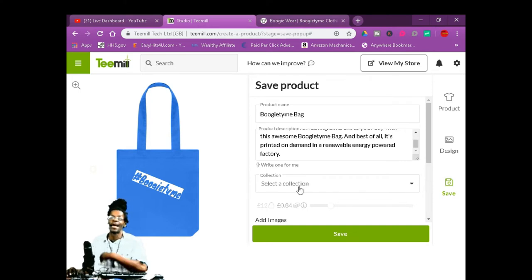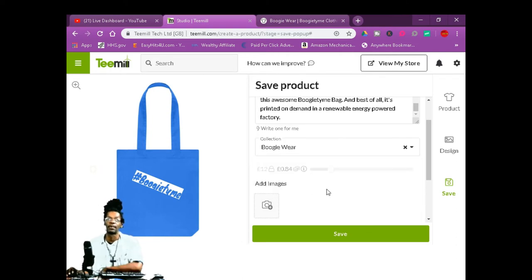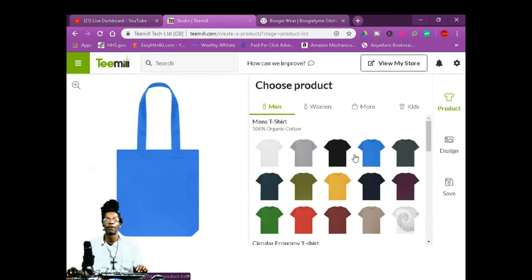Your collection is your storefront — I only made one so far, Boogie Time. So I'm going to put it right there. You can add images of whatever you want. Then once you're done with that, just save it — that easy. And you can create another product. You go back to Products and just keep creating products.